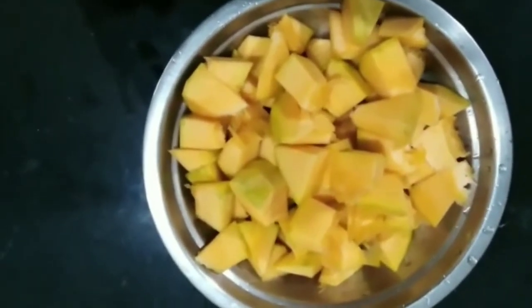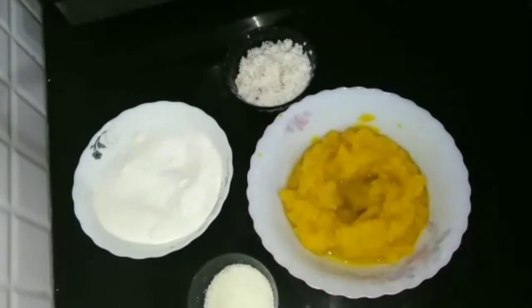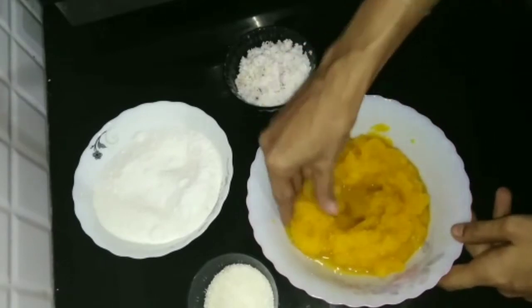That is why I was using a cookie. Once I have the same crochet, I tell you that I can add a small flour. Here's to add the flour and take the flour of it.